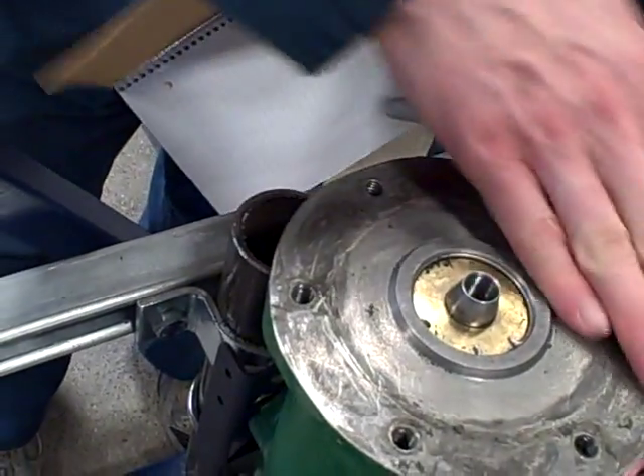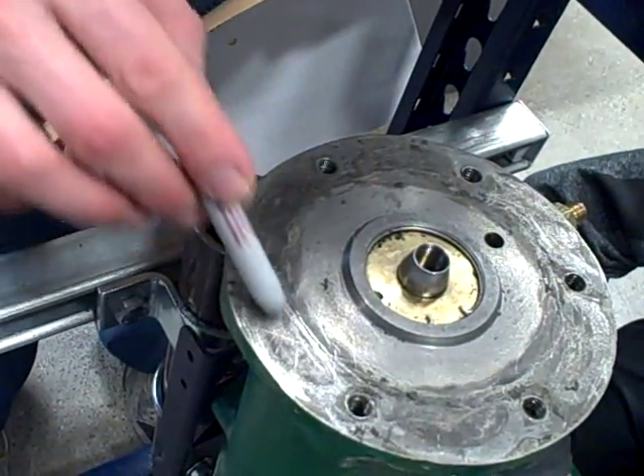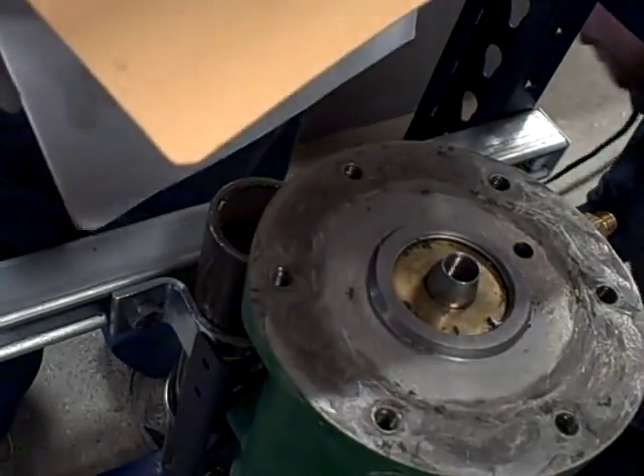We're going to try to make ourselves a gasket for this valve. This is a Fischer E-body valve type 667 actuator, and someone put a really ugly looking silicone gasket in here. We're going to try to make our own homemade gasket using thin cardboard — in this case, cardboard material from a spiral bound notebook.